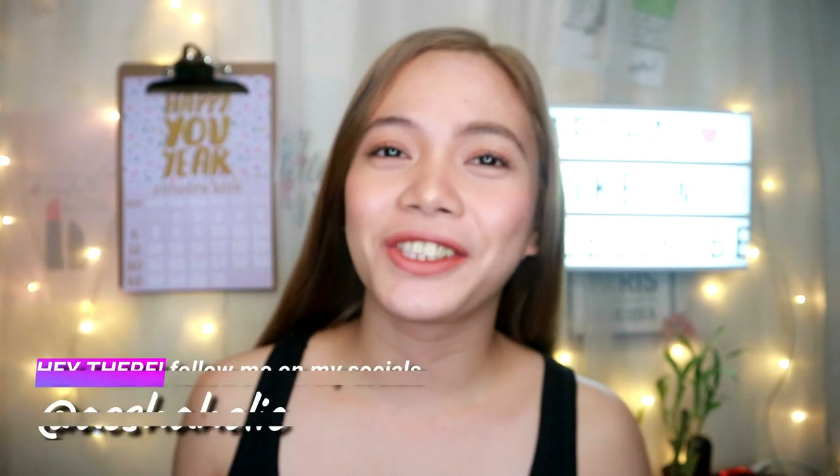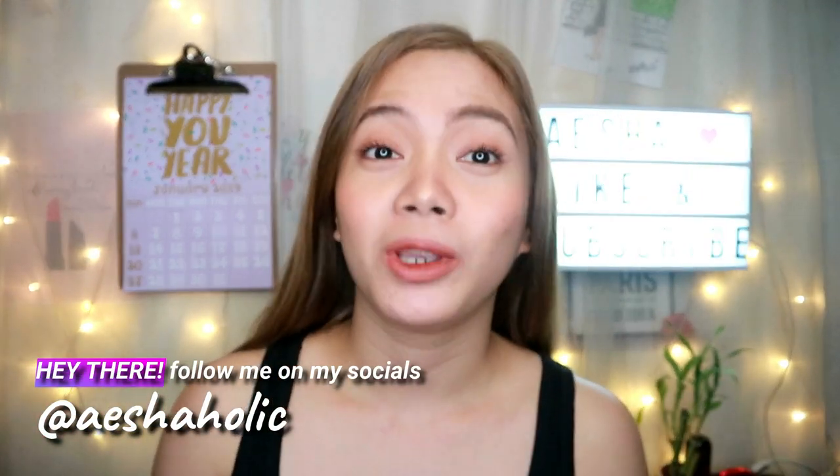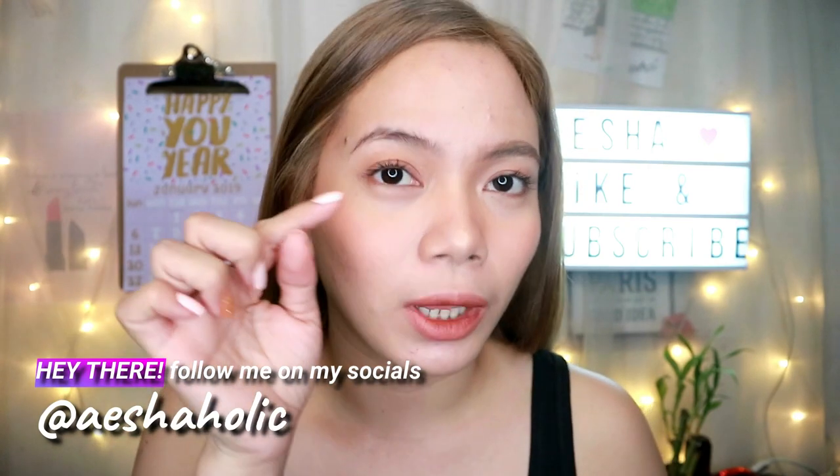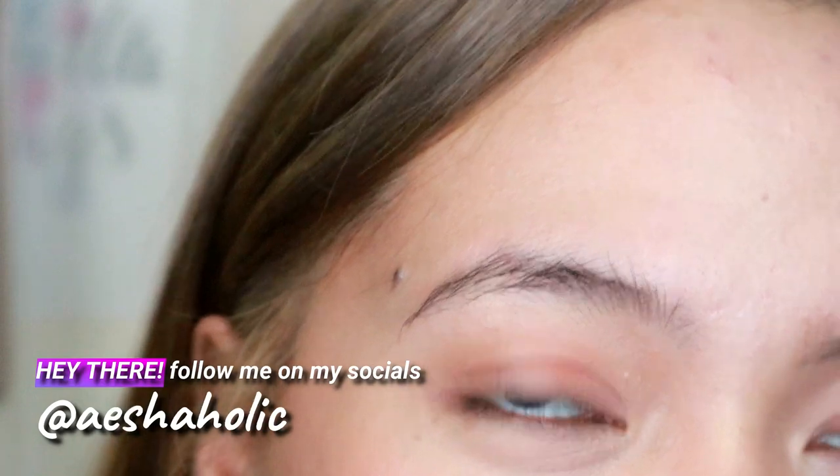Hey guys, welcome back to my channel! For today's video, I'm gonna teach you how to tame your eyebrows. As you can see, my eyebrows right now are very unruly — they don't have any direction.